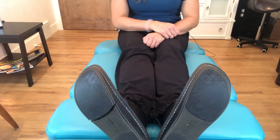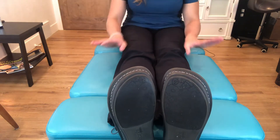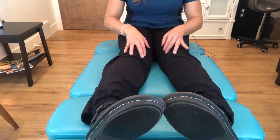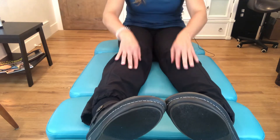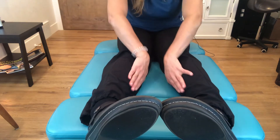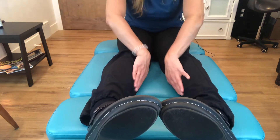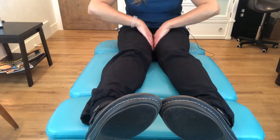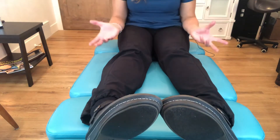If you lay on a table and naturally and comfortably fall pigeon-toed, you typically have tight muscles on the internal surface of the calf and tight adductors, along with very weak glutes and external rotators.